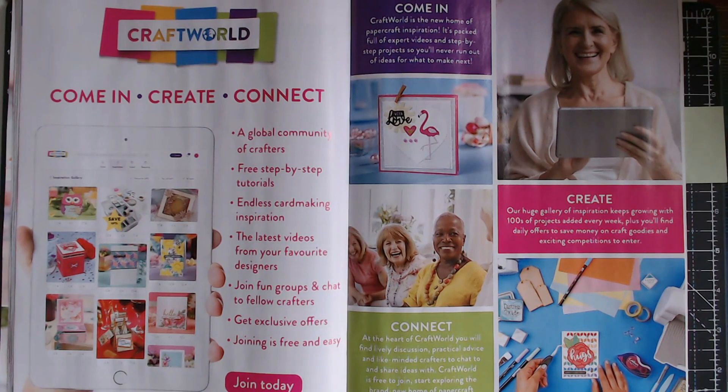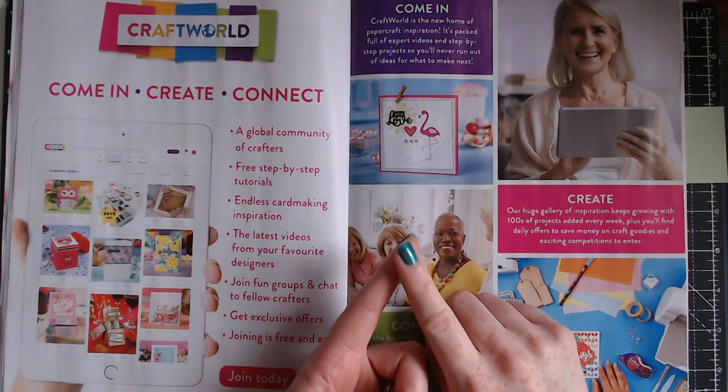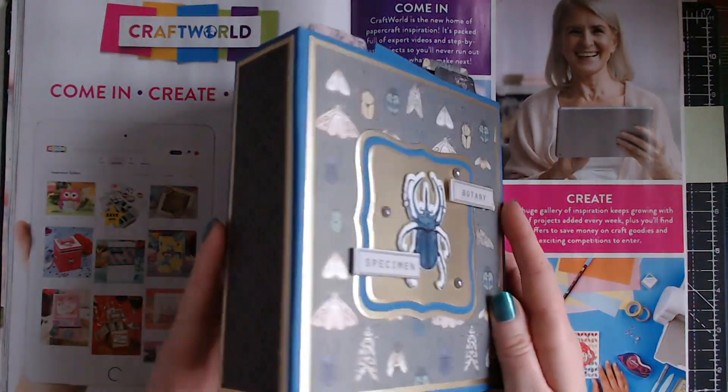There's loads of inspiration from their magazines too — Simply Cards and Papercraft, Die-Cutting Essentials, and others. I have two sections on there: my personal section as Helen Griffin — come join me and send me a friend request — and I also have a Simply Made Crafts section to show off all of my dies and projects. There will be exclusive Simply Made Crafts tutorials there too, and every month I'll be doing a masterclass. This February one was my very first masterclass for Craft World.